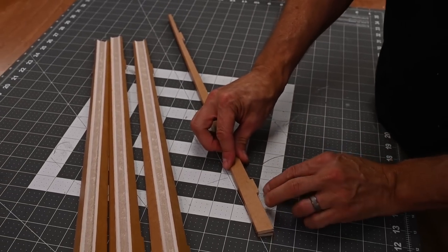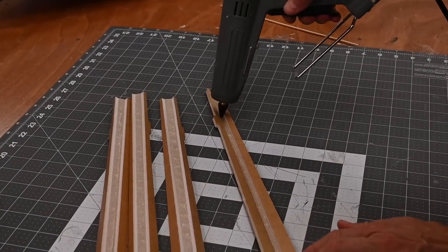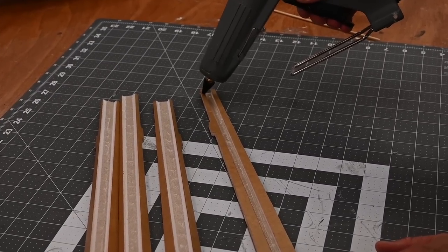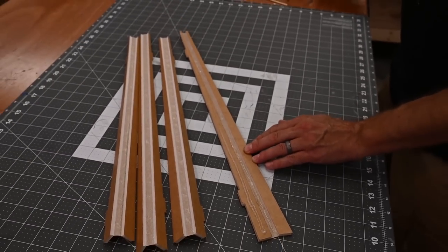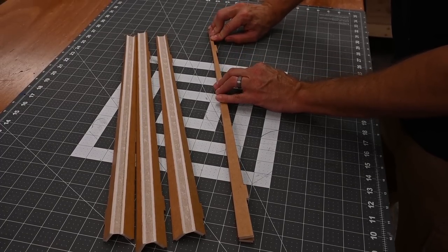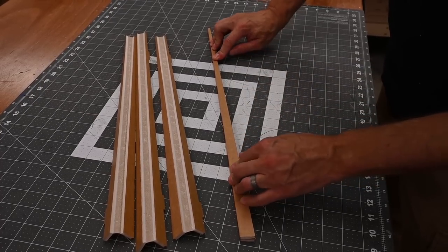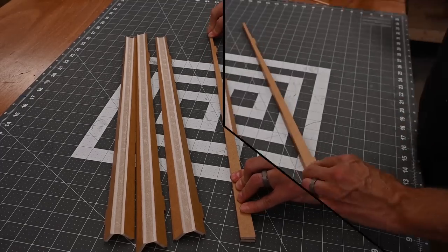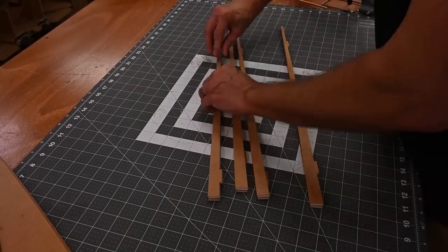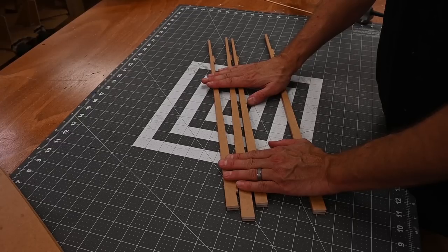I'm happy with the test fit, so I'm going to go ahead and open this up and apply glue. I'm going to keep pressure on the part for about a minute and a half while the glue cools down. Now let's do the same thing on the remaining three. Once these have cooled down, go ahead and grab your lower wing skin and we'll get these foam spars installed.